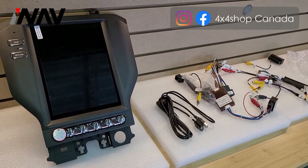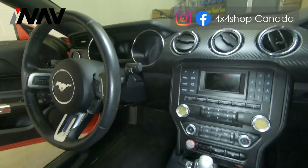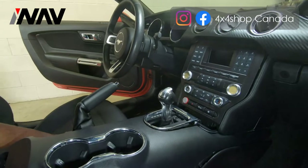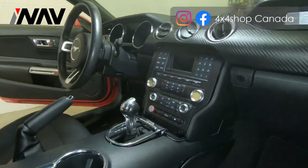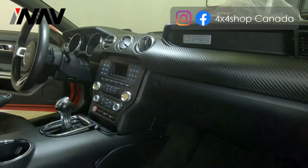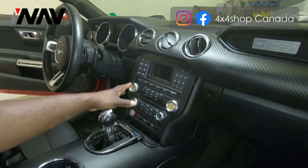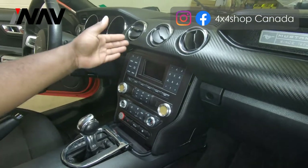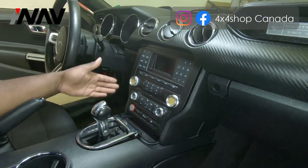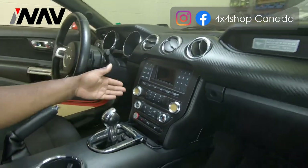We'll start installation shortly. This is 4x4 Shop with a 2016 to 2019 Ford Mustang basic infotainment system radio removal. This is the basic system — there is another version which comes with the full touchscreen and digitizer. If you have this unit, this is what our system is compatible with.